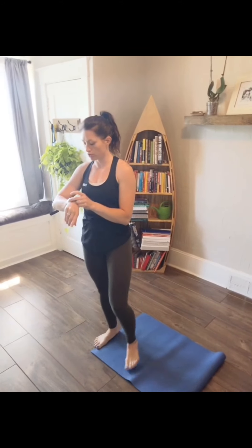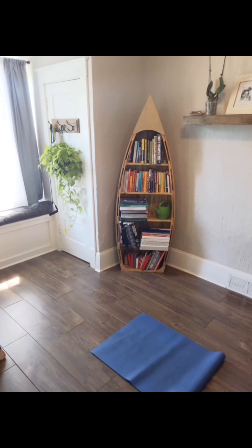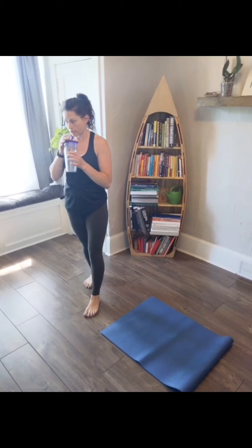Happy Friday guys! You need nothing but body weight and a mat if you'd like. Remember that it is now Total Body Burn on Fridays, not Solid Strength. So if you're here for strength, hop off, or stay on and get some cardio with us.